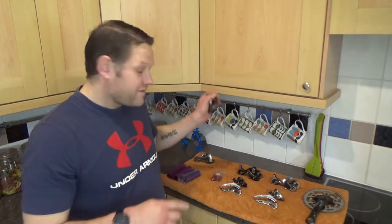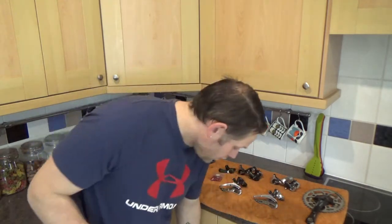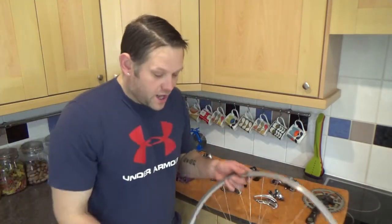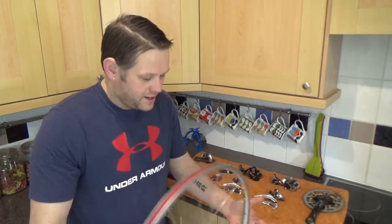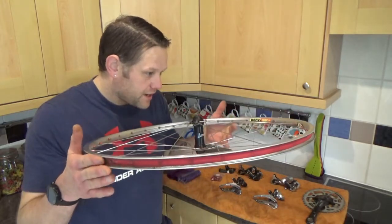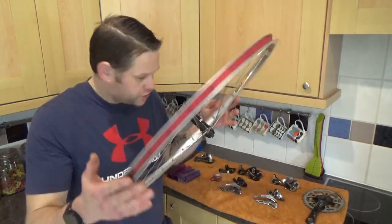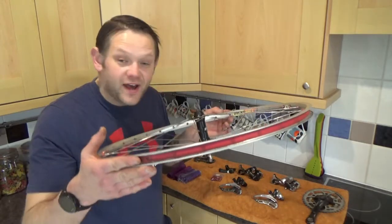So before we go any further, the first thing I want to ask your opinion of - for the Fat Chancio Eddie we need some wheels. I haven't looked this deep into the wheels yet, but as it goes in the loft I have some of these - they are the Ritchie Rock 395Es.